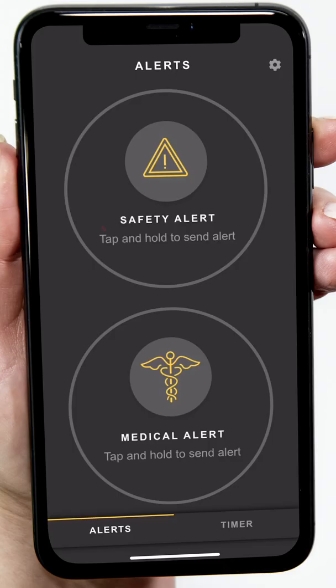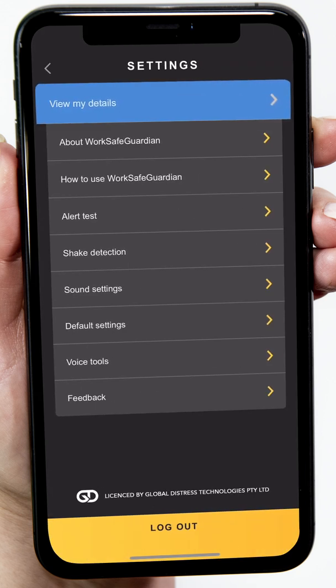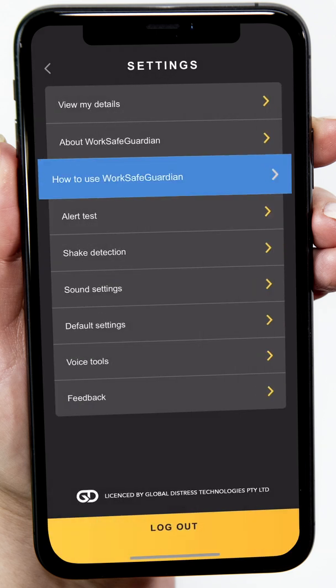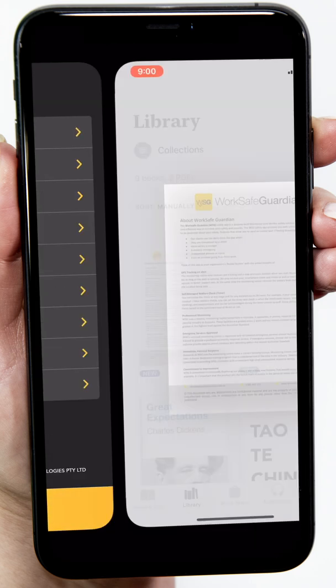Now, to run you through the WSG settings so you get the most out of using the app. Tap the cog icon to enter the settings menu. Tap View My Details to check your information. Make sure the phone number is the phone number of the device running WSG. Tapping How to use WorkSafe Guardian will open up a manual for you to save on your phone for future reference.